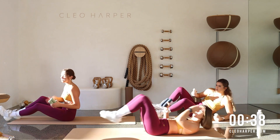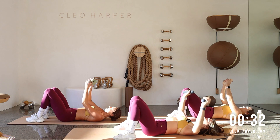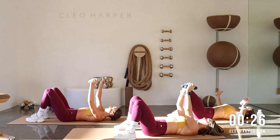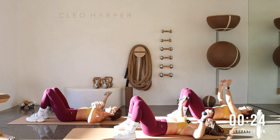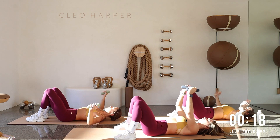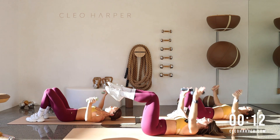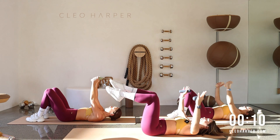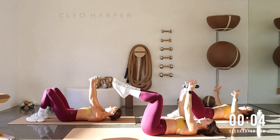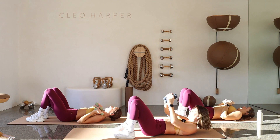Grab a hold of those dumbbells, we're coming into a chest fly. Lay it down, imprint that lower back, drive it out to the side — all the way down, all the way back. Now if you're feeling like this is too easy, your option is to grab a heavier dumbbell, or hover those knees into a tabletop — imprint that lower back down and really control through the core as you drive that weight out. Give me two more and one.